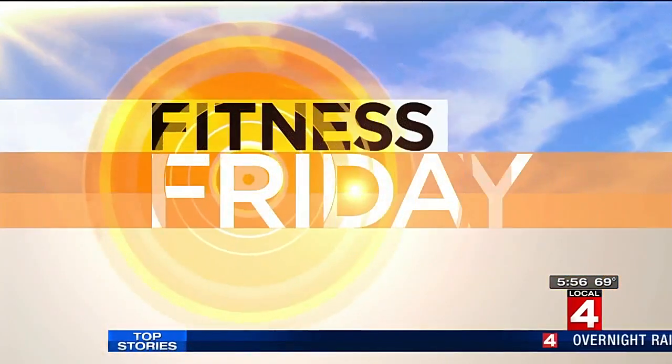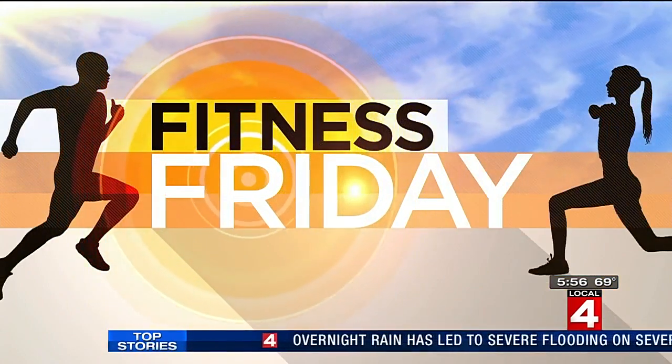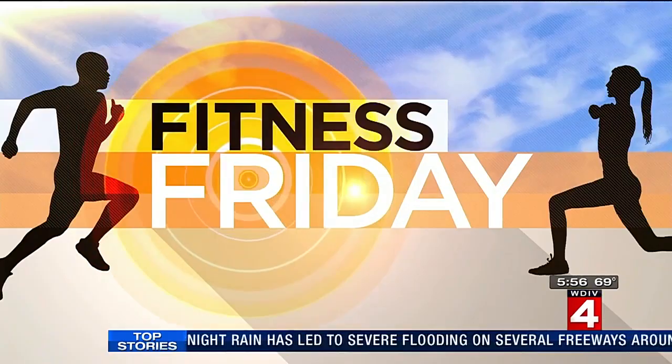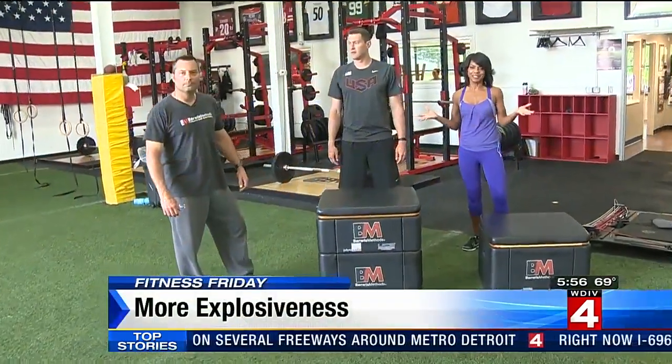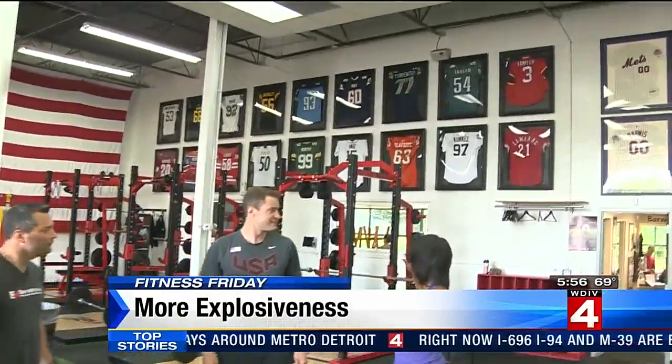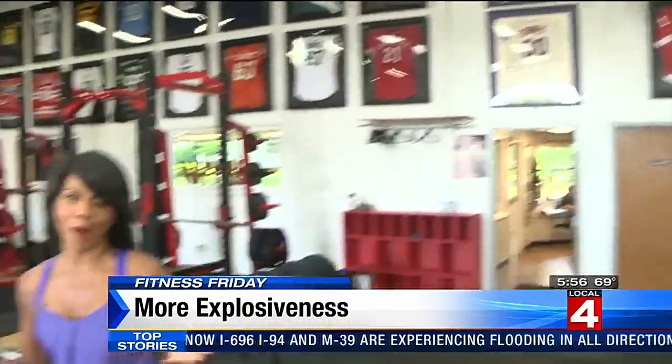In this week's Fitness Friday workout, it's a serious workout for your legs and we're heading back over to Barwis Method Training Center in Canton, where professional and Olympic athletes like our own gold medal swimmer Peter Vanderkay train — and a place where we can train like an Olympian too. You can see inside this world-class gym all the jerseys of the professional athletes that have benefited from the Mike Barwis Method.